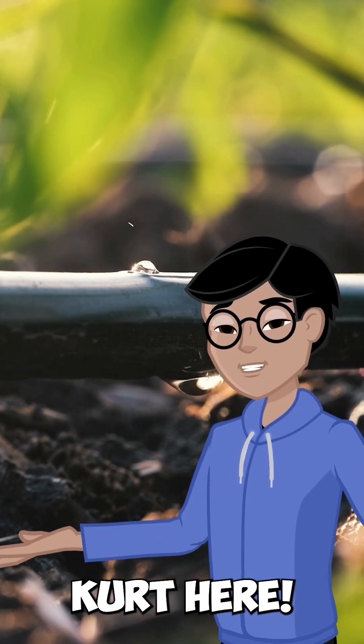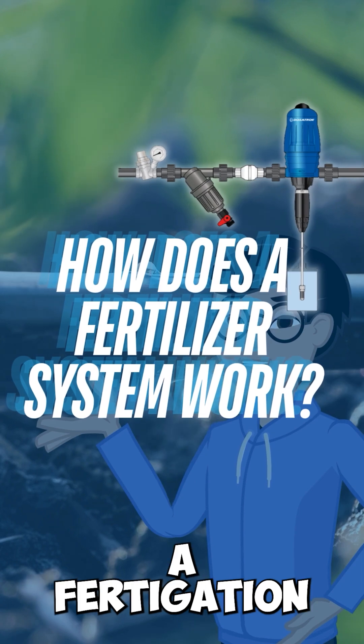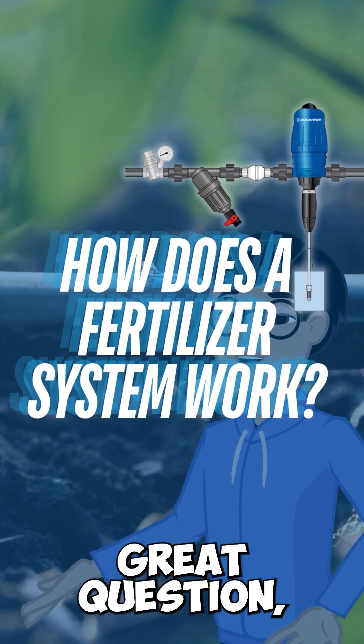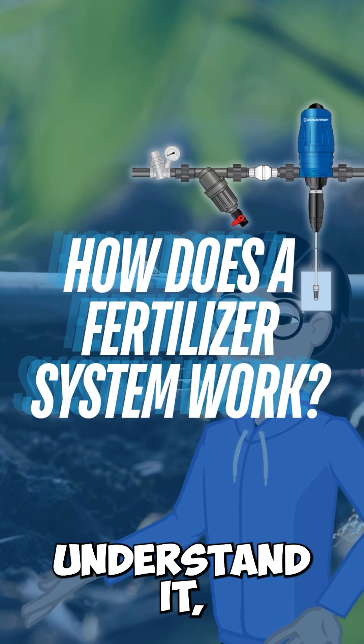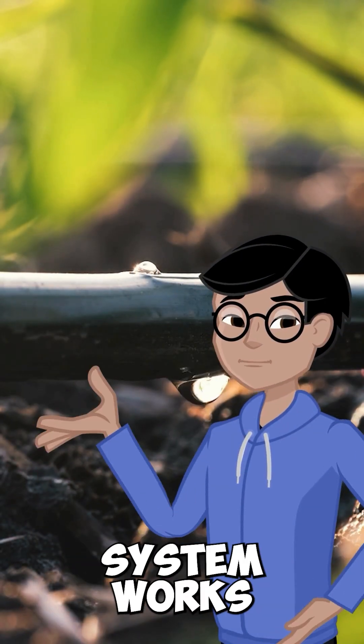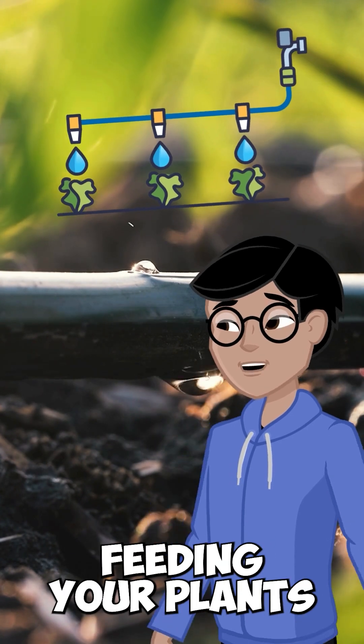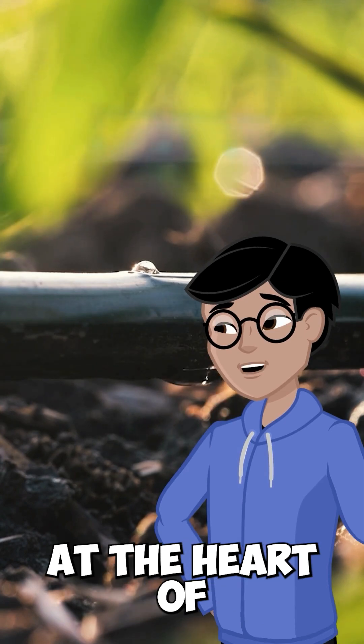Hey everyone, Fertigation Care here. Today we're digging into a popular question: how does a fertigation system actually work? Once you understand it, you'll wonder why you ever did it any other way. A fertigation system works by combining water and fertilizer into one efficient delivery stream, feeding your plants as they drink.